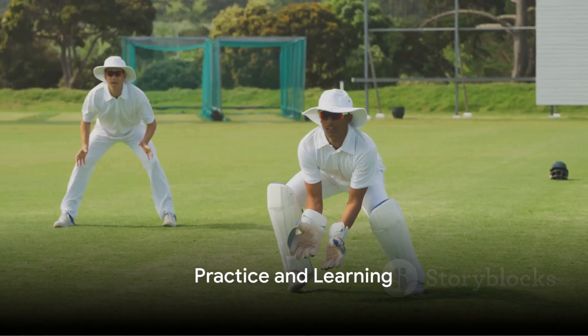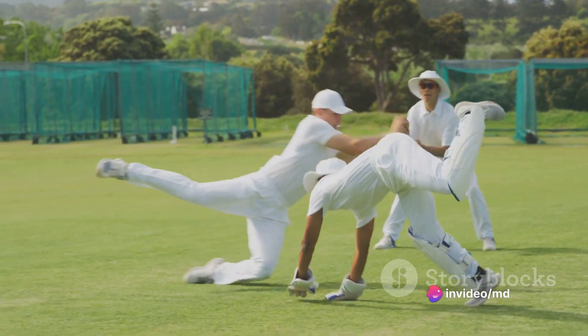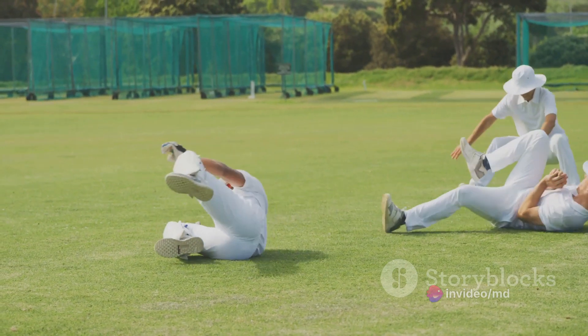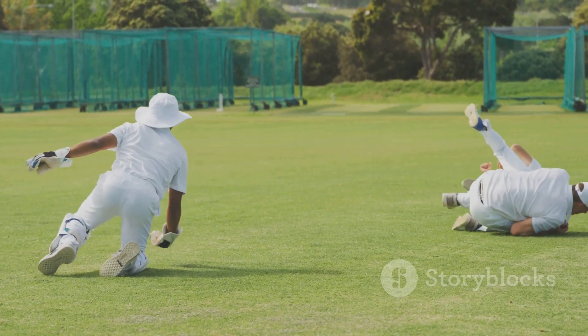Lastly, practice makes perfect. Regular nets practice will help you get comfortable with different shots and deliveries. Also, watching and learning from the best in the game can provide invaluable insights into the finer nuances of batting.